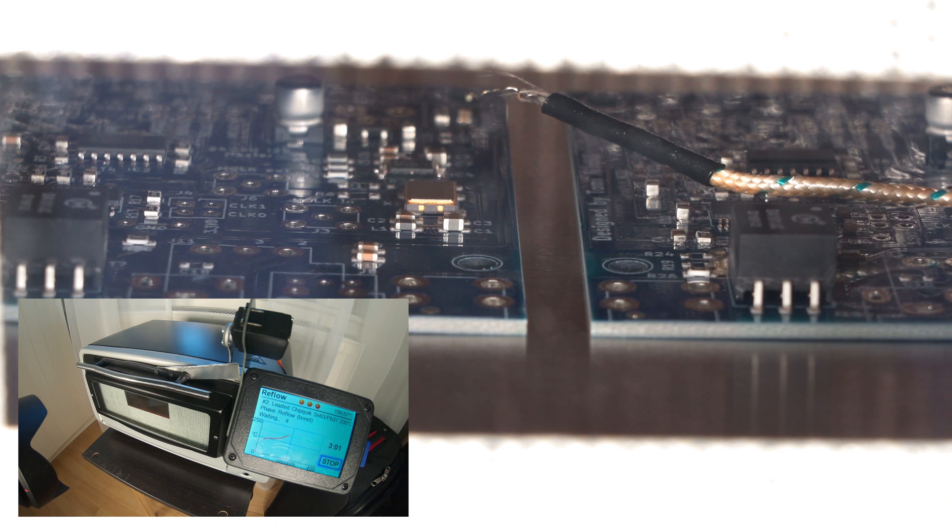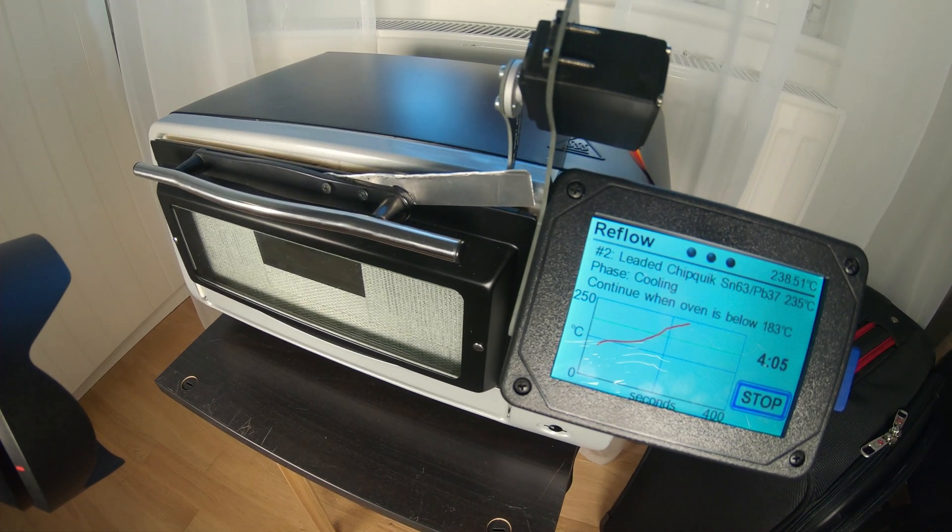Now we can see something happening — it's quite quick when it starts melting. You can also see some of the components kind of self-aligning when the paste gets soft. There was still some bubbling happening. It increased from 183 all the way to 235 degrees — quite a lot over the melting point. You can still see the solder bubbling. Now it hit the peak so the cooling starts and the door opens a little bit.